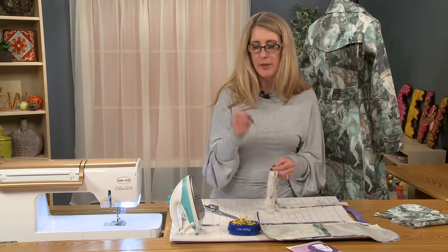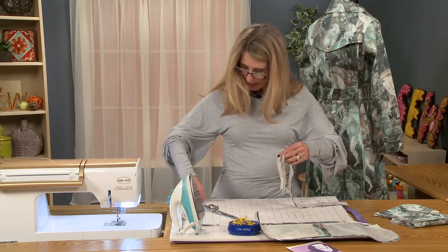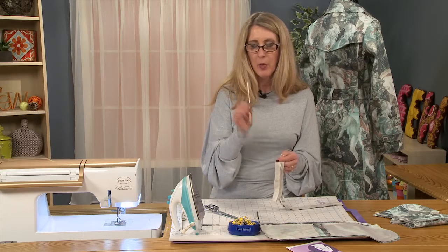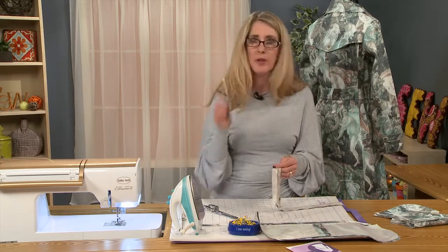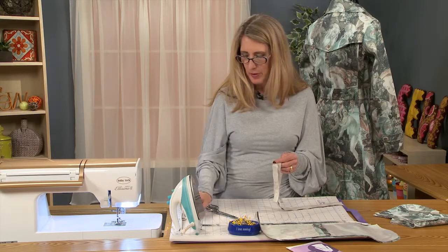They do come in different lengths. This one is, I believe, a 6 inch — yes, it's a 6 inch length bodkin. One of my favorites. This is something that you should definitely have in your sewing basket. They're not expensive and you can find them at your local fabric store quite easily.